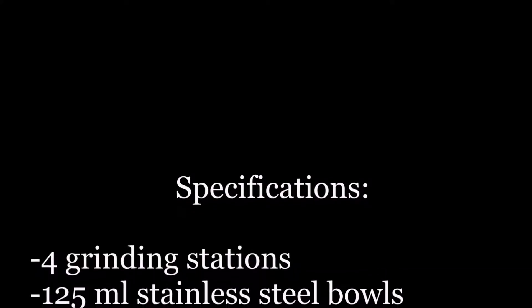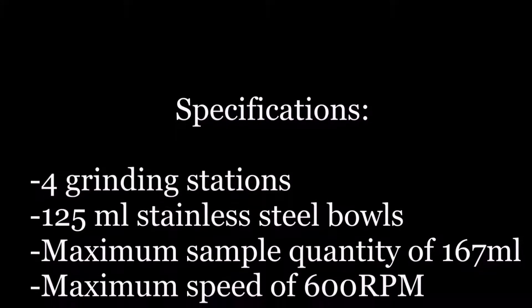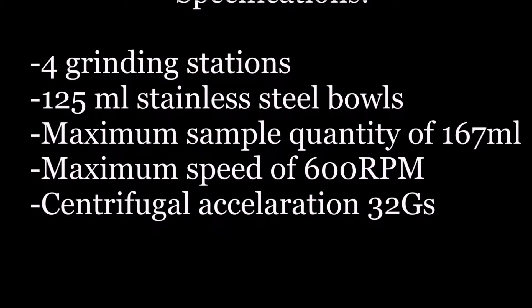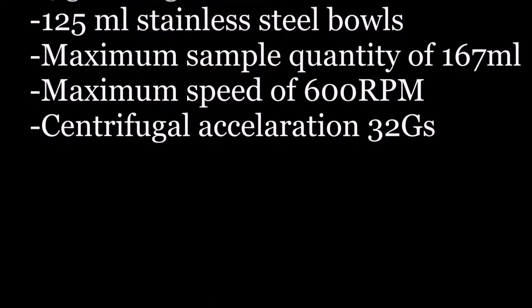The Torrey Hills Technologies Planetary Ball Mill contains four grinding stations, 125 milliliter stainless steel grinding bowls, a maximum sample quantity of 167 milliliters, a top speed of 600 RPM, and a centrifugal acceleration of 32 Gs, making it the perfect tool for your milling needs.